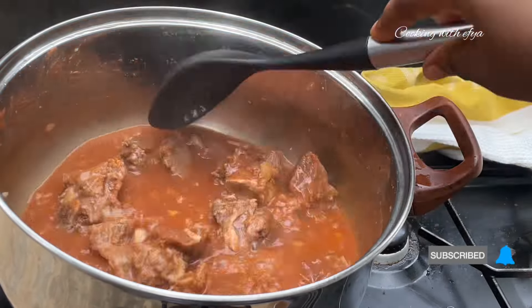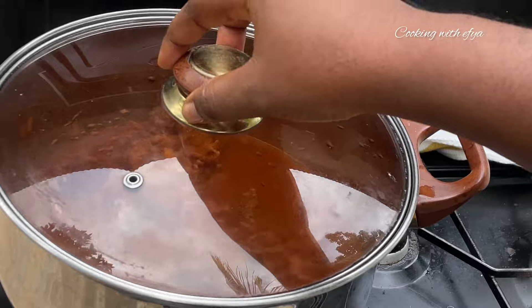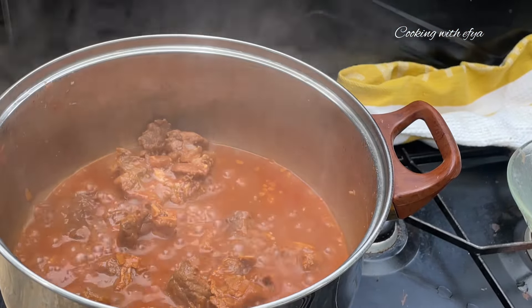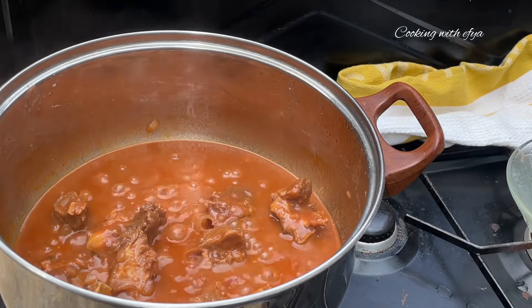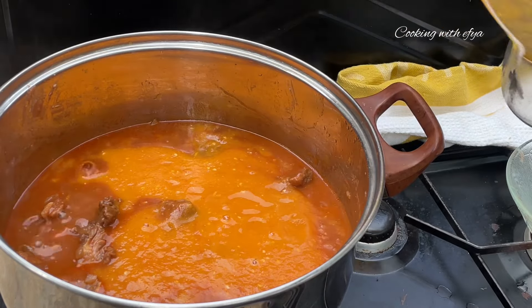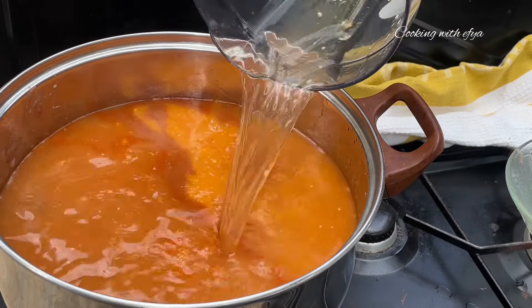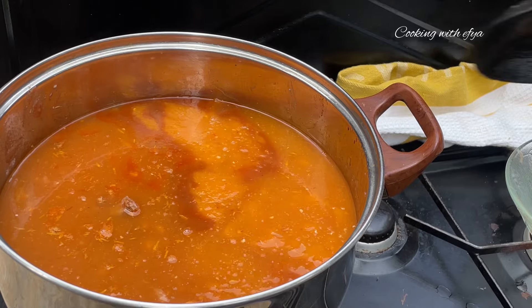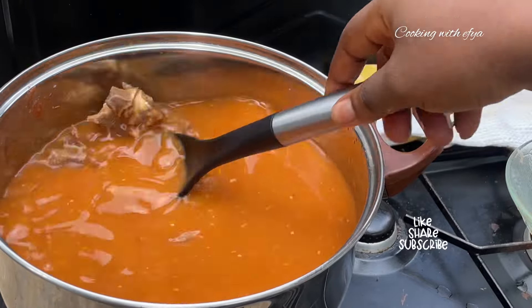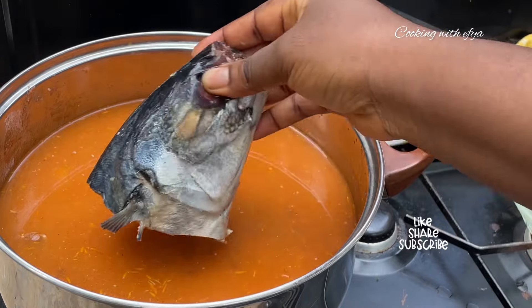We're back to check on our meat — as you can see it's still not quite ready, so I'll cover it for a couple more minutes. Now the meat is nice and soft, so I'll go in with my blended vegetables and some water. The consistency of your soup depends on how thick or light you want it. Check for salt at this point too, as adding water reduces the salt content a little.